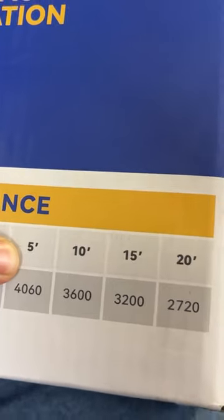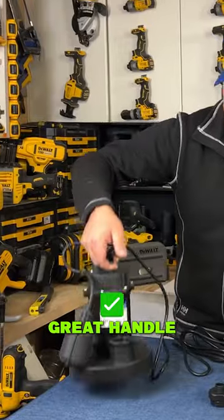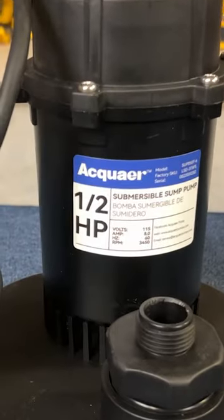These are the numbers of gallons per hour that it'll pump. It's got a great little handle so you can move it around, and a nice long plug. Make sure you unplug it before you go and grab it. Otherwise it's a really great sump.